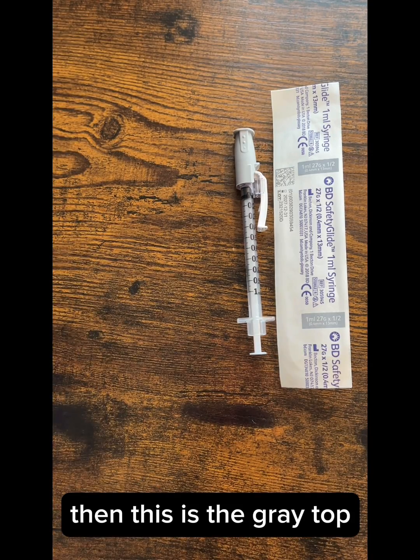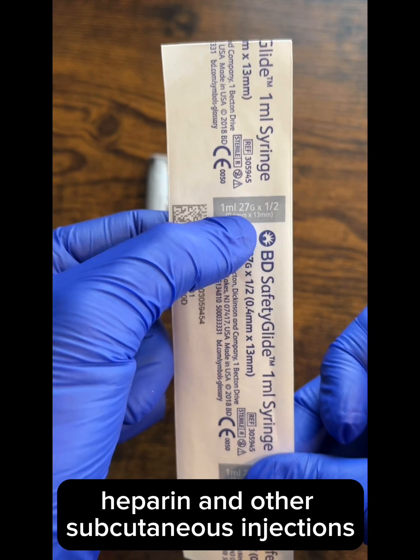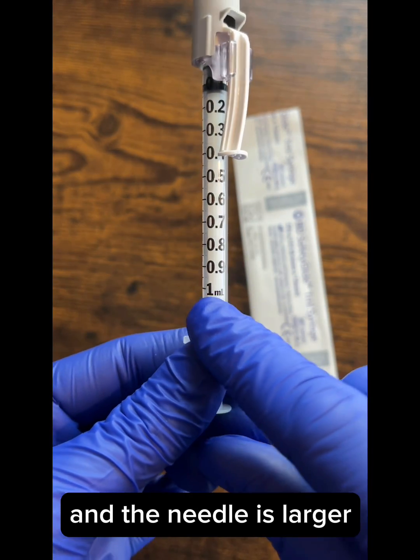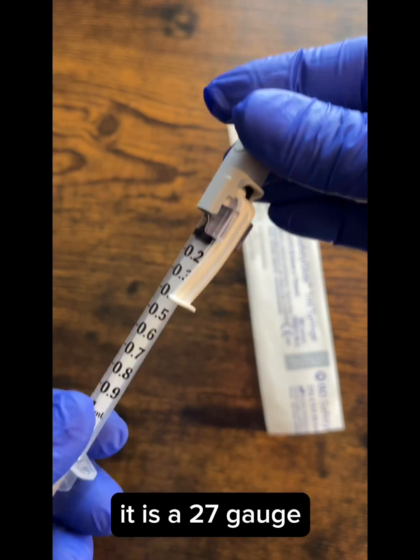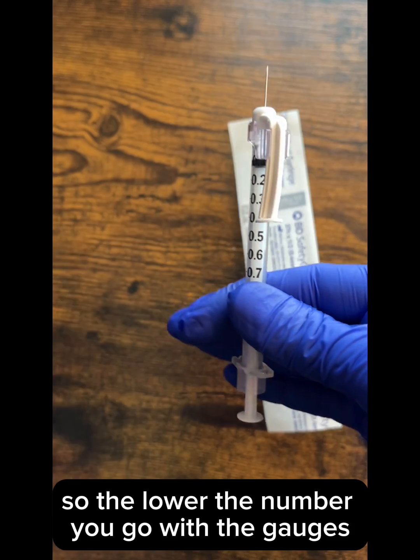Then this is the gray top. This one is used for heparin and other subcutaneous injections. This one's a one milliliter and the needle is larger — it is a 27 gauge. So the lower the number you go with the gauges, the larger the needle.